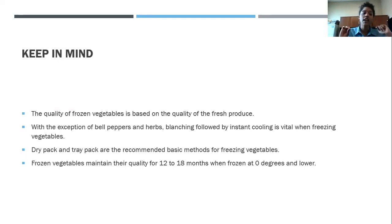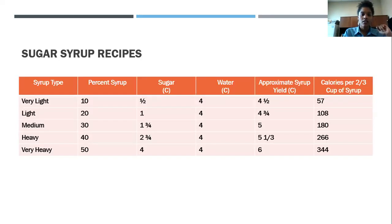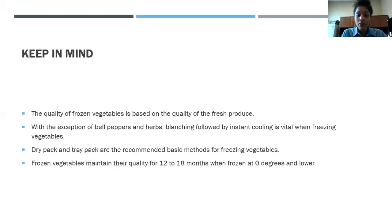Now moving on to the quality of frozen vegetables — this segment is very similar to frozen fruit, and our key principles will resemble those a lot. The quality of your frozen vegetable is based on the quality of the fresh produce, just like frozen fruit. If it's bad in its fresh state, it's going to be bad when it thaws out. Make sure your vegetables are fresh and something you would actually eat.